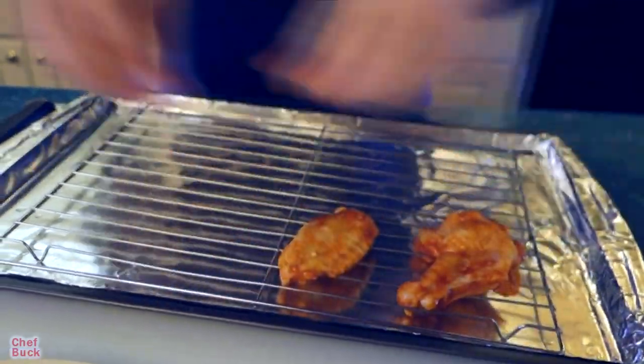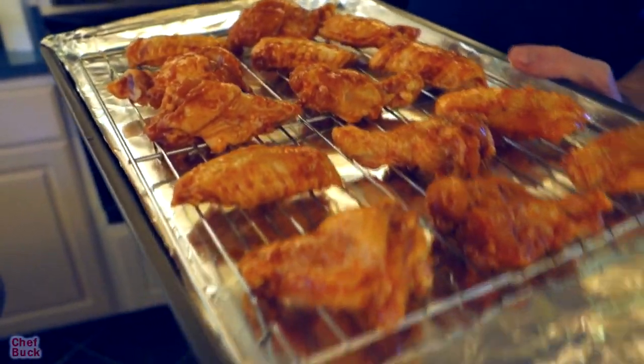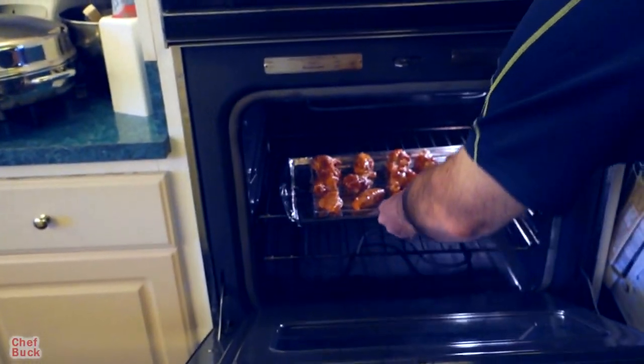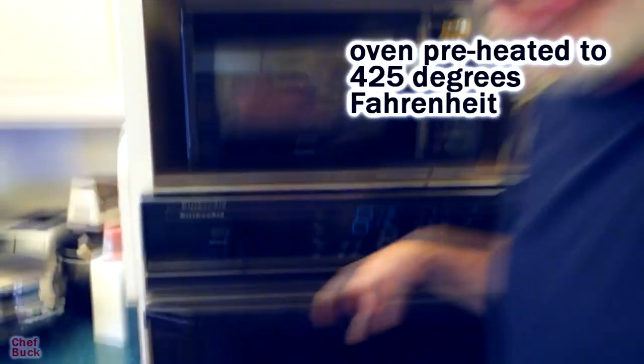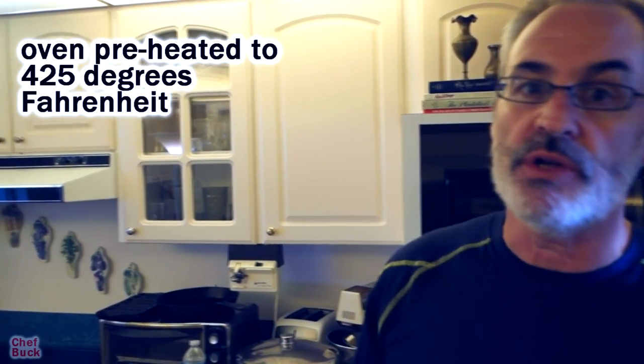If you just let the wings sit on the pan with sauce and then baste them, it gets too wet. We'll lay these out on the rack with a little bit of space in between them and slide them in the oven. I've got it preheated to 425 degrees Fahrenheit. We'll set our timer for a half hour, let them cook for about 30 minutes, then come back and put a little bit more sauce on them.